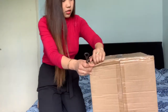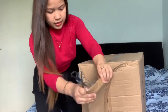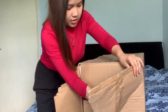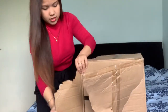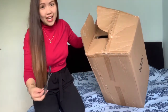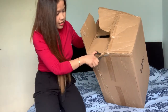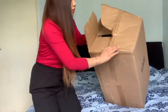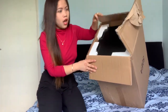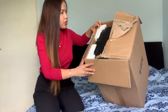Let's open it guys and join me - what is this? Oh my goodness, oh my goodness guys, I don't know why he purchased this one!